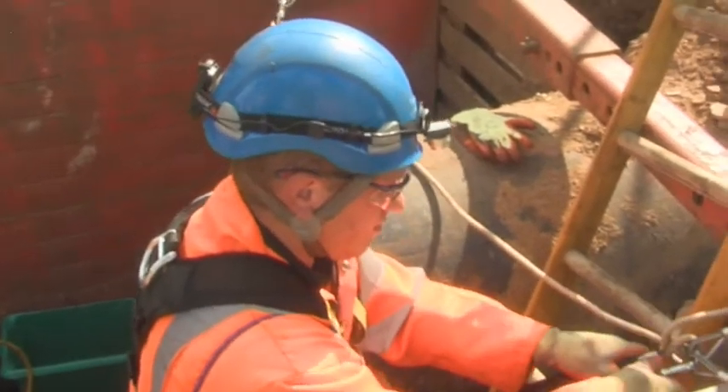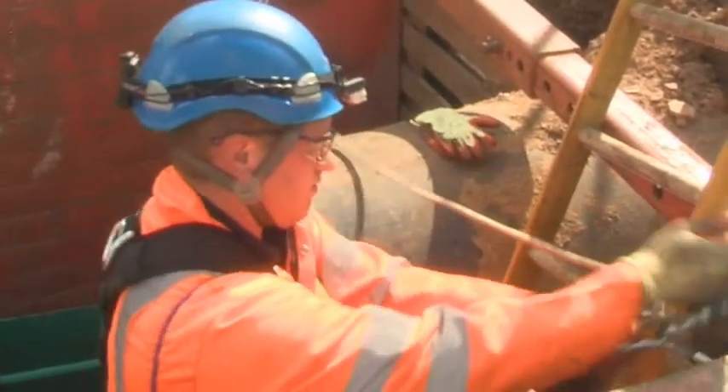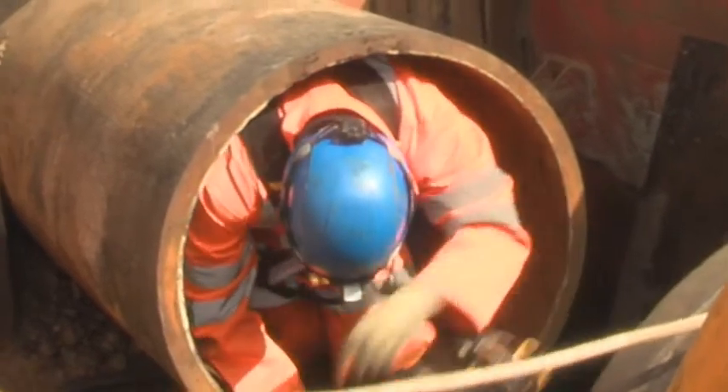A twin line rope system is set up using unquestionable anchors which the engineer attaches himself to. The engineer then enters the pipe and descends to the work site.